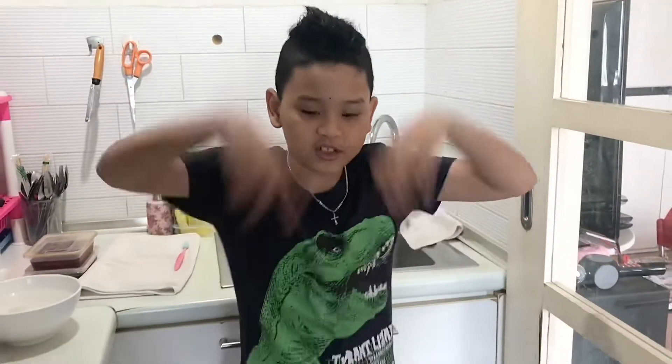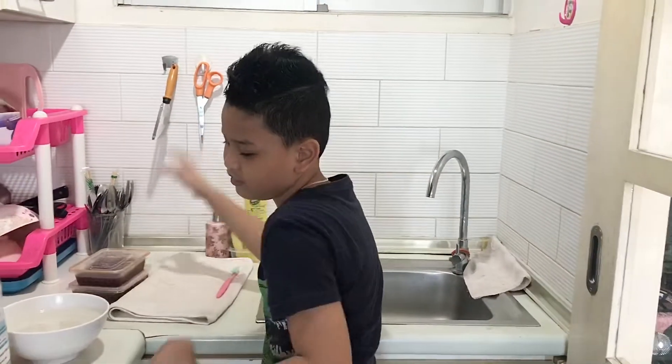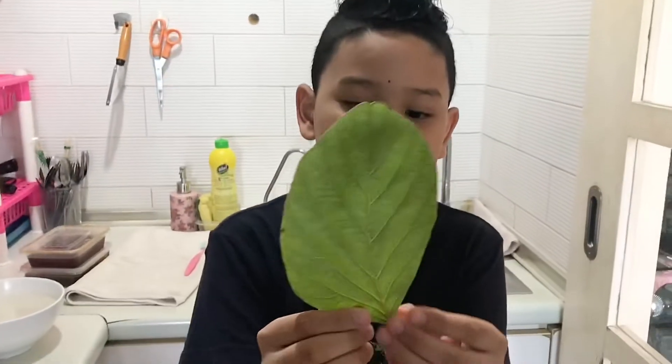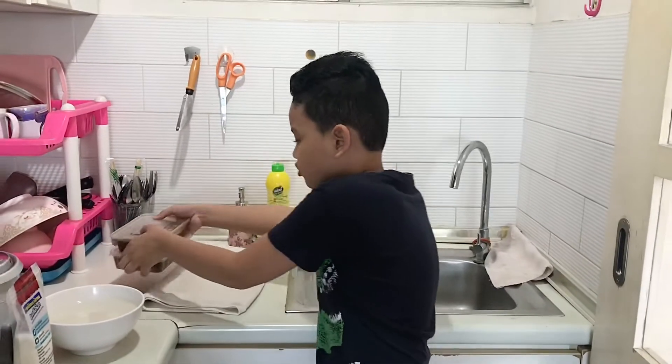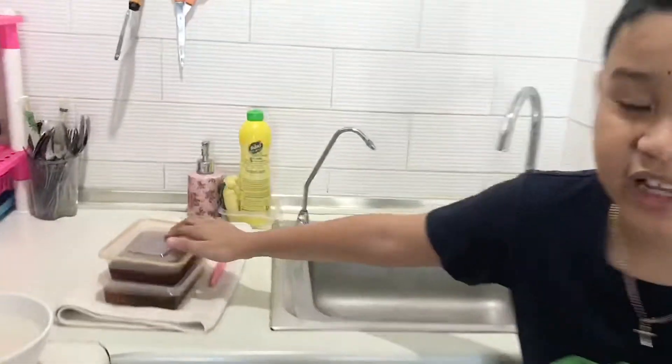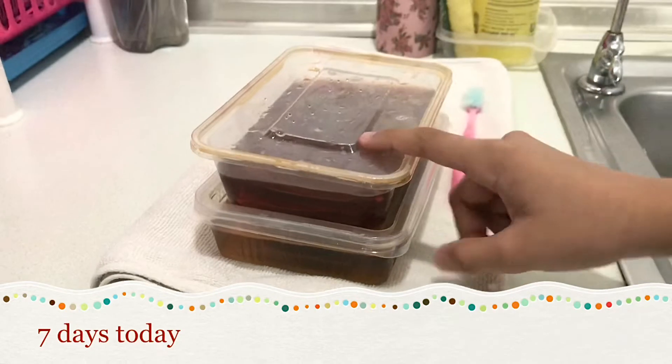Hi guys, it's me Joy from truthworks24 and today I'm going to show you how to make skeleton leaves. First of all, before we start, I did these two — this is the leaf I put in, and I did these two about seven to one week ago.